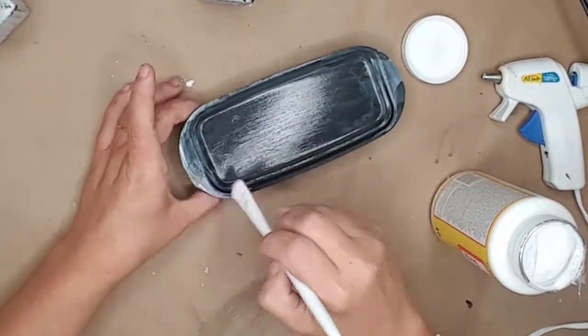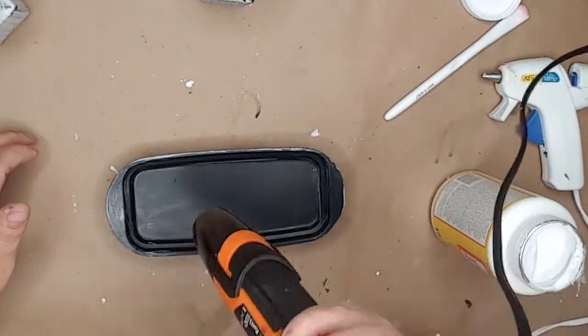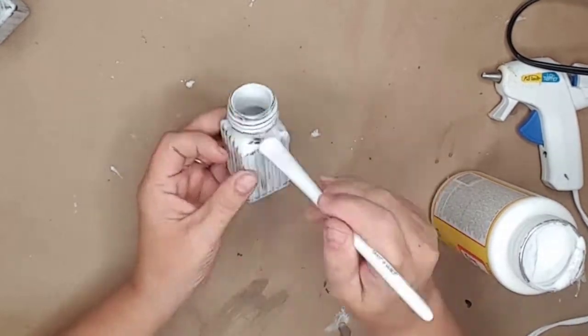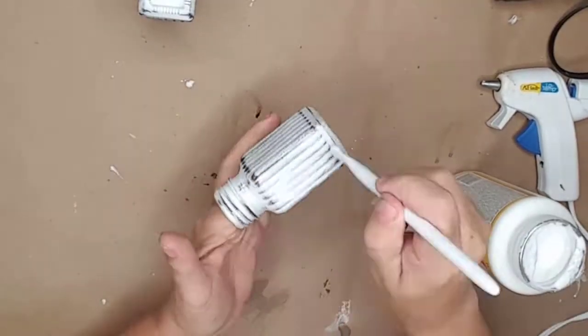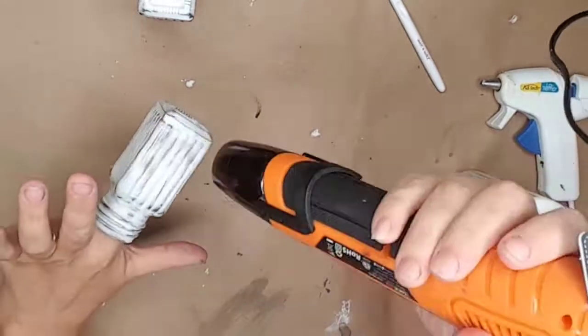I applied Mod Podge on the butter dish and the shakers and used my hot air gun again to dry them. I got this hot air gun recently and I love it — it speeds up the drying time on my projects so much. I'll leave a link in the description for the hot air gun I use and recommend.